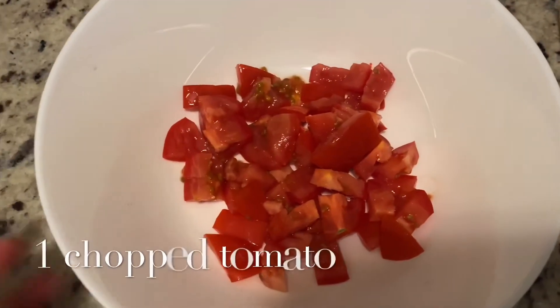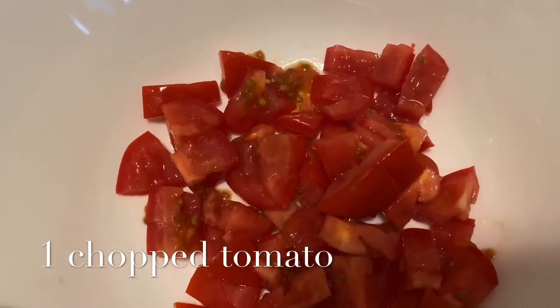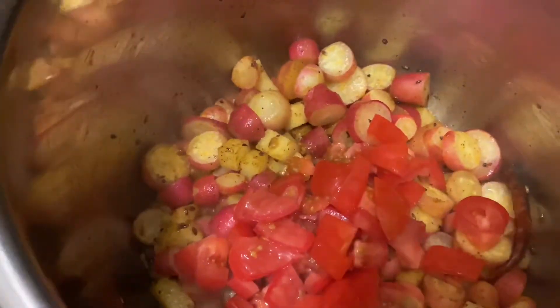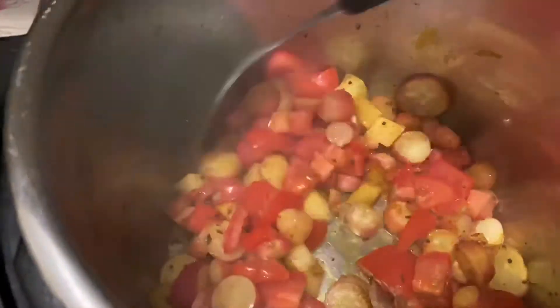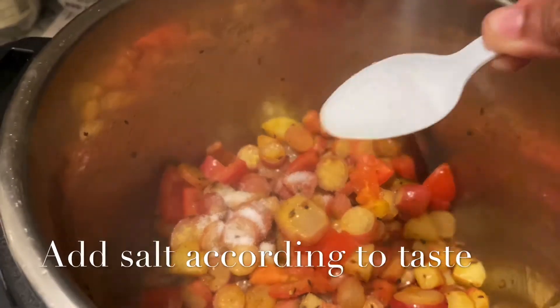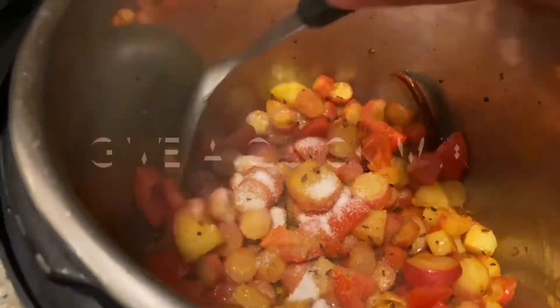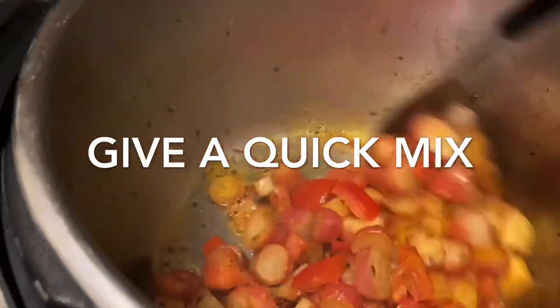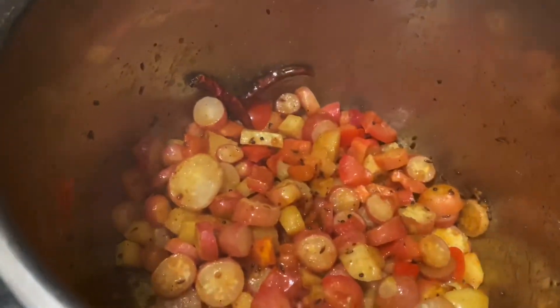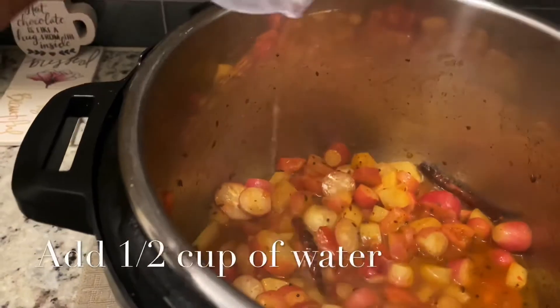Friends, now you have to add chopped tomatoes. Here I have taken one big tomato. Mix them all together. Now friends, I'm going to add salt according to taste and add half a cup of water.